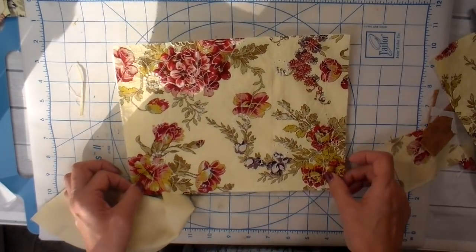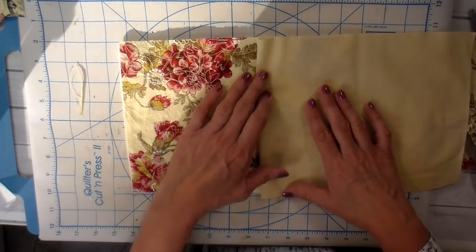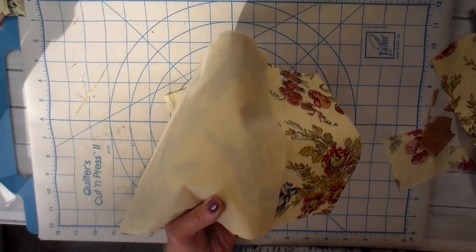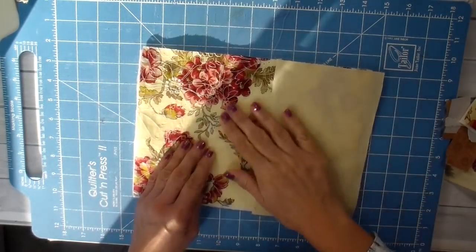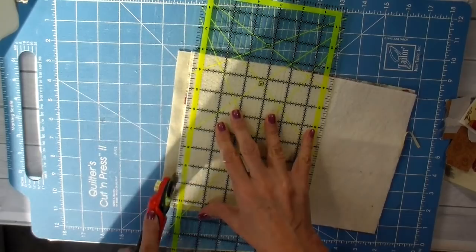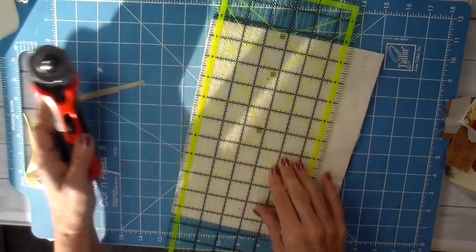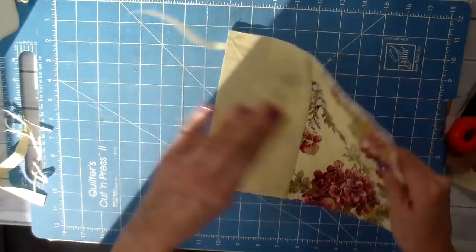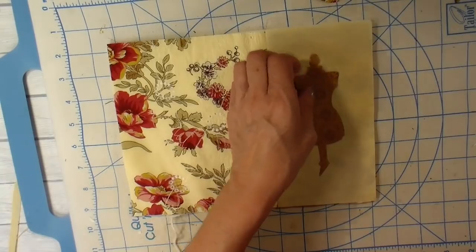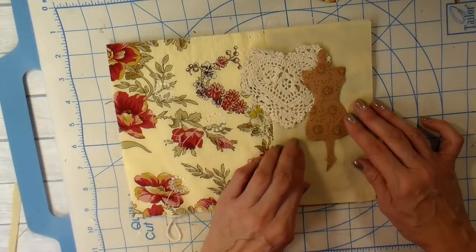I have my front piece now and my batting. The batting will be attached to the back side of my front piece. I have another piece of the same fabric as my lining, and I want to add a little patch of that on the front — that's what I did here — just cutting to make everything even. This is the area where I'm going to be adding my appliqué, and I wanted it to show up a little bit better, so I'm doing a background of this lighter lining fabric.